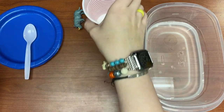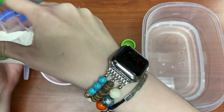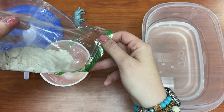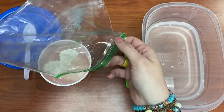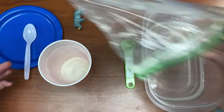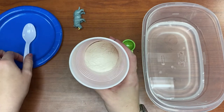Next I'm going to pour my flour into my cup. This is a quarter of a cup of flour — it's already pre-measured for you, so you just have to dump it in. So there's my salt on the bottom and then my flour on the top.